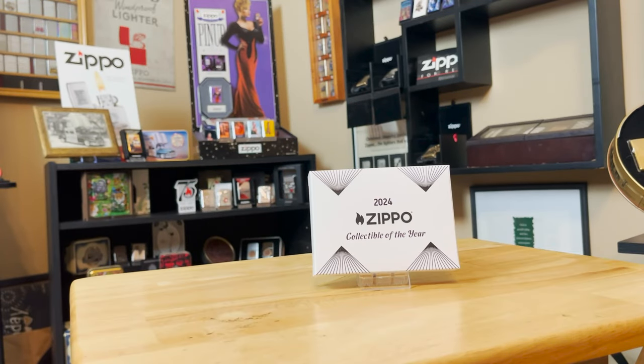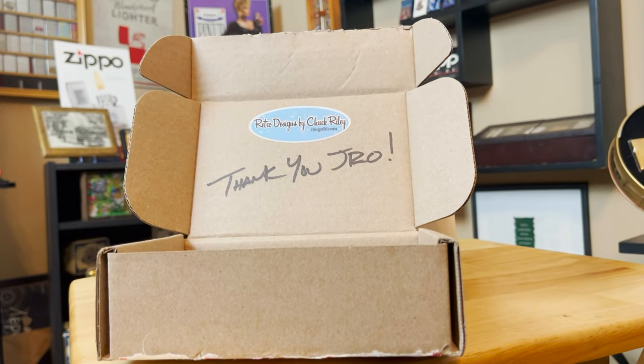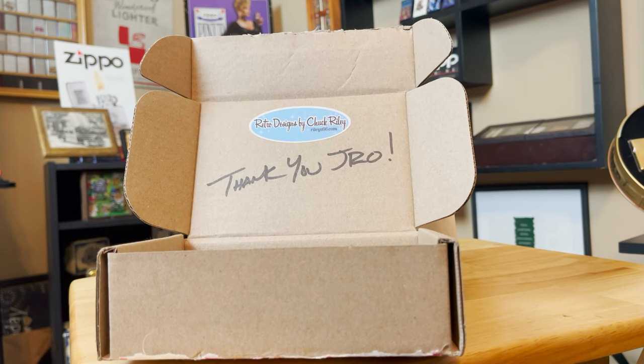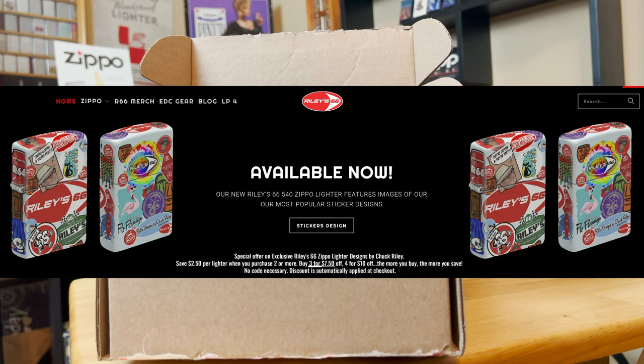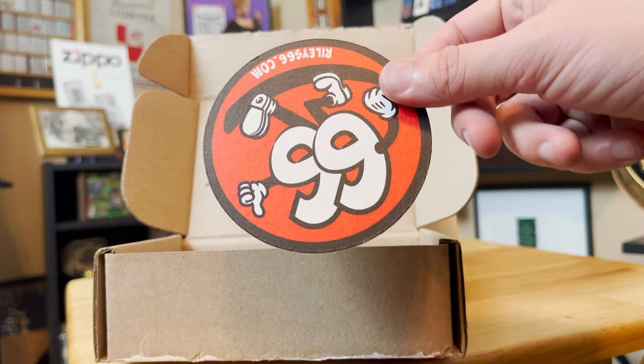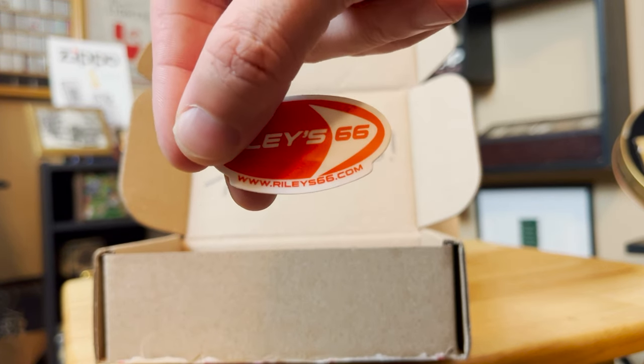Before we dive into the 2024 Collectible of the Year, I want to give a huge shout out to my good friend Chuck Riley at Riley66. He hooked me up with this Zippo and unfortunately he's already sold out of the 2024 Collectibles of the Year. However, I still want you to go on to Riley66.com. He just came out with a really cool 540 last week with all of his stickers on that 540 Zippo — it looks really, really cool. He always throws in cool stickers and swag at Riley66.com.